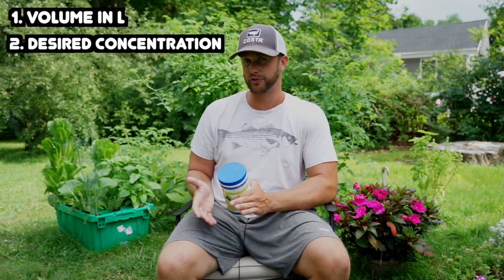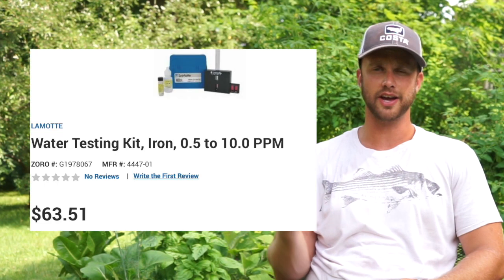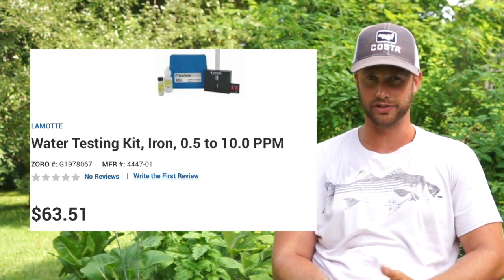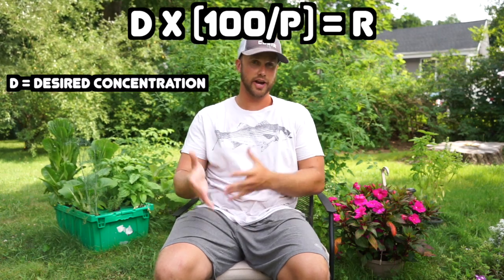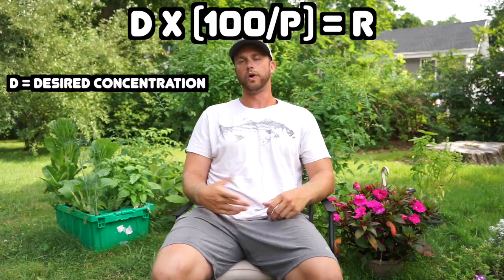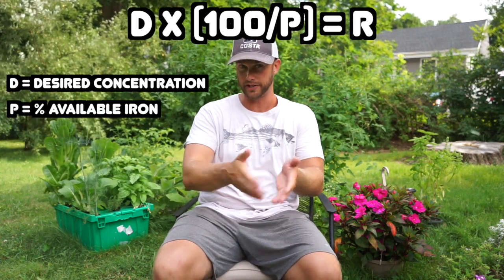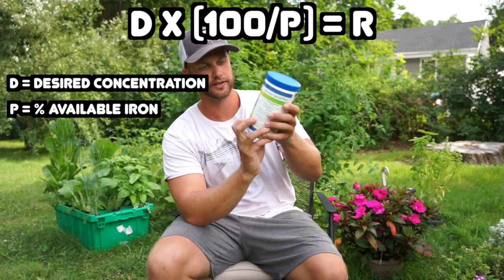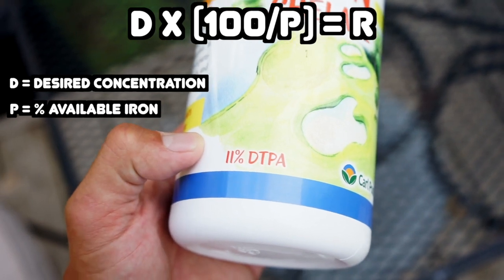The next thing you need is the desired concentration that you wish to achieve in your system, which is 2 milligrams per liter. If you measure iron in your system and you already have 1 milligram per liter, that number is only going to be 1 for you. LaMotte sells an iron test kit which you can use to measure the concentration in your system, but for our purposes let's pretend it's zero. In the formula: D is the desired concentration of iron, 100 is a constant, and P is the percentage of available iron in your supplement — listed on the bottle, usually 9, 10, or 11. In my case it is 11.